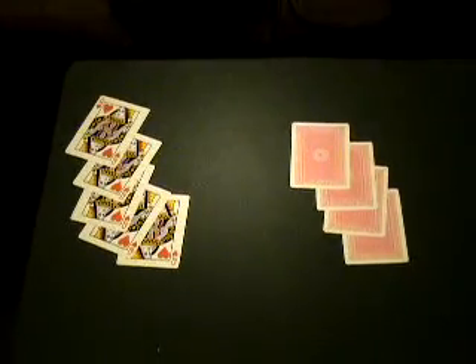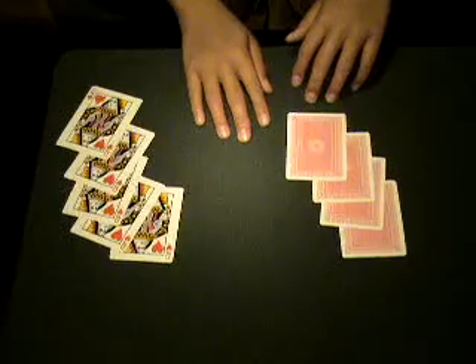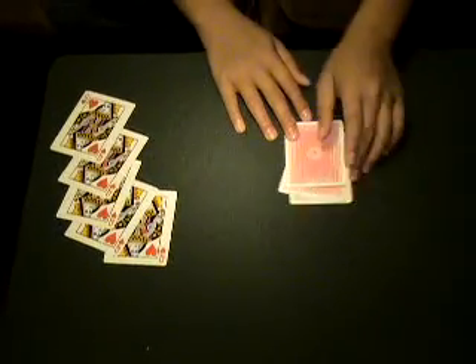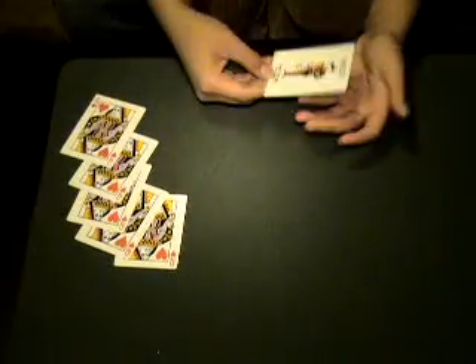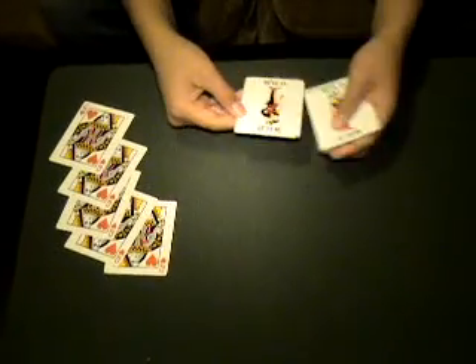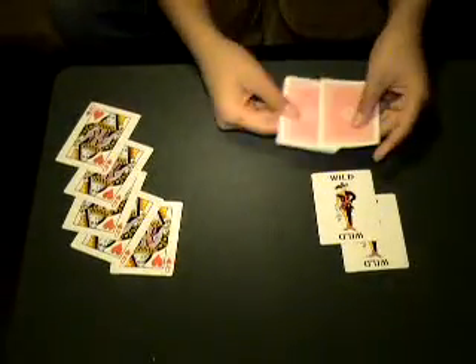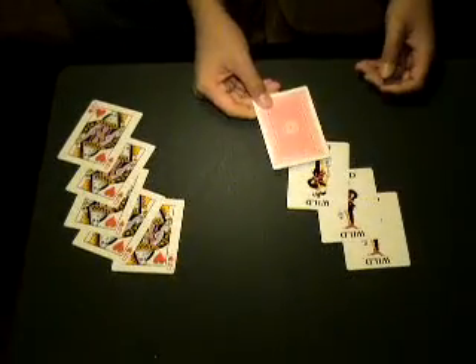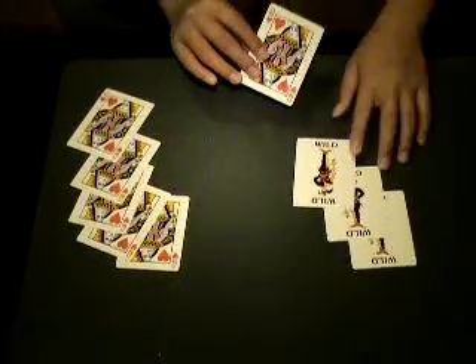Now, if you were paying attention, do you know what these four cards are? You may think that they're four Queens, right? But actually, they're Jokers. And all of them are Jokers. Now, if I take one of them and wave it over the Queens, you see that one of them also turns into a Queen.